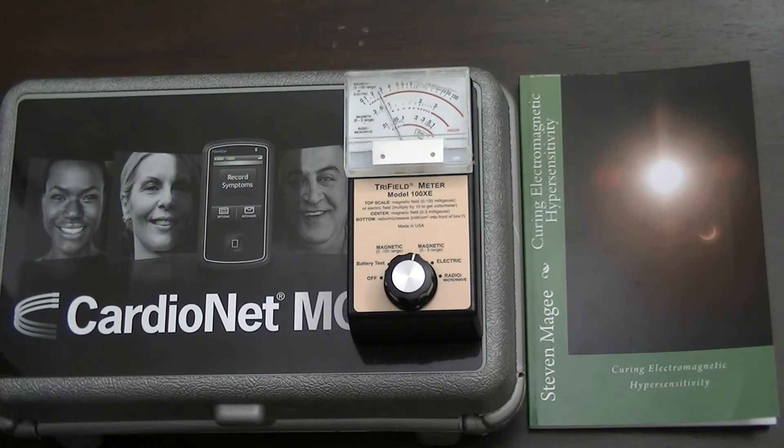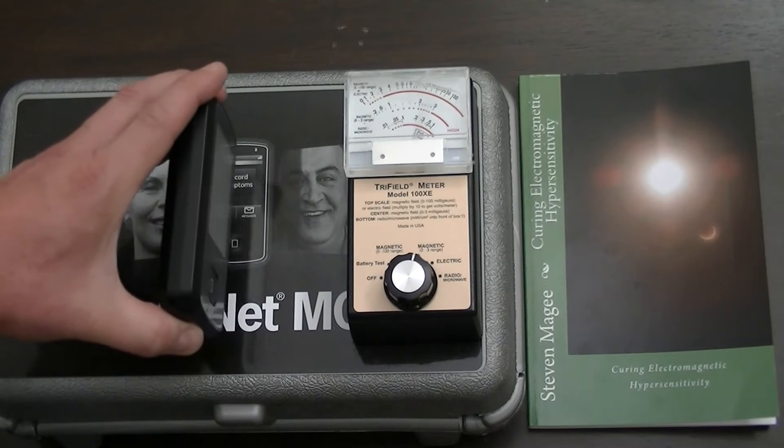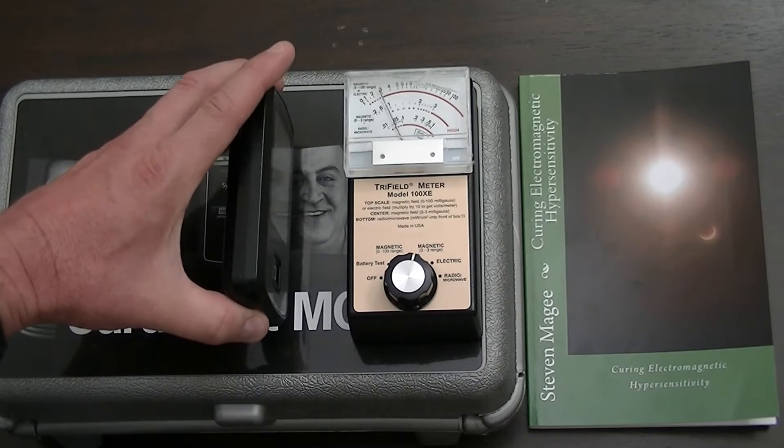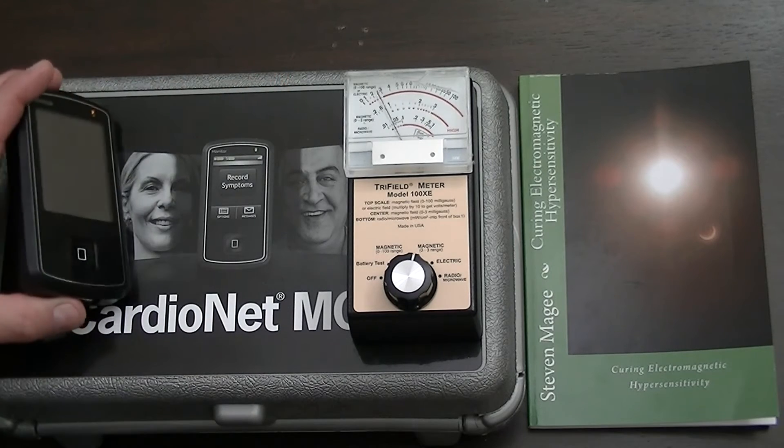The meter is going crazy at that distance. I'm going to take it about a foot away from the unit — we're still picking up on the field emission a foot away. Taking it about two feet away, there's a slight pulsation. But when we bring it up close, there's a very, very big disturbance taking place.